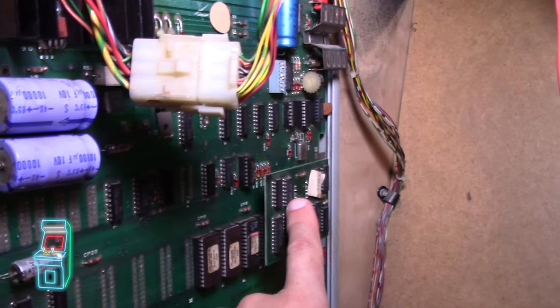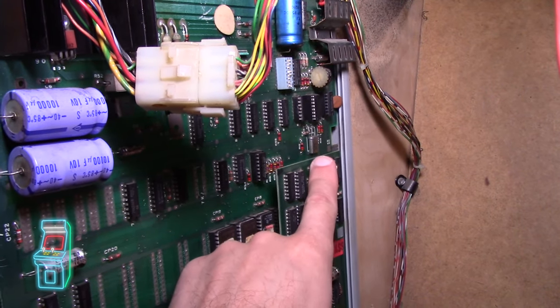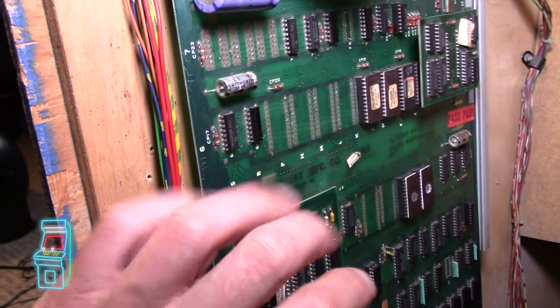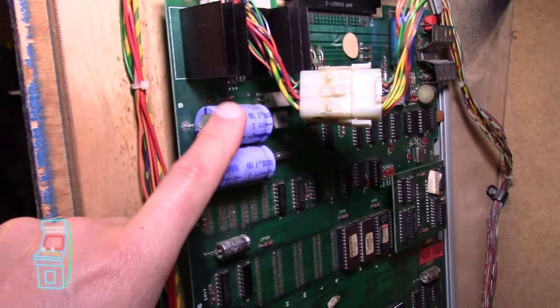I also ordered one of these boards — Arcade Shop has a version where you can order the whole board and it's actually just one little chip on there. Same thing with this one — it eliminates this board and this bulky thing. I feel like that'll just bulletproof my board, and of course I have a cap kit — I'll show you that in a second.